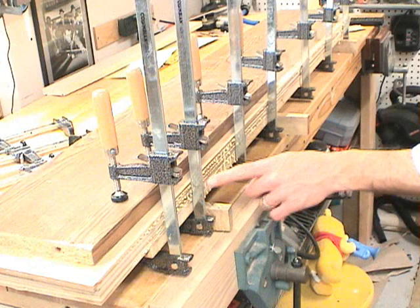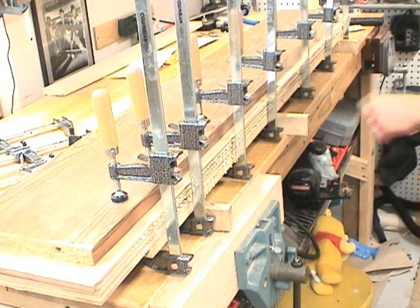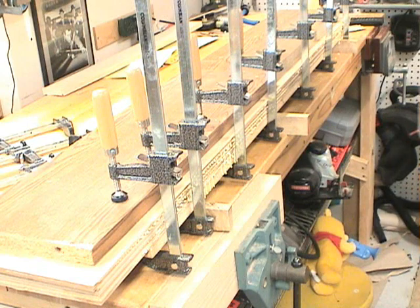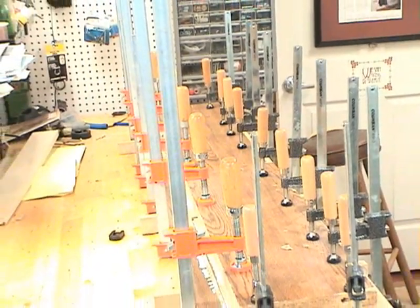You can tell you're getting good even clamping pressure when all the way along the glue starts to squeeze out at the seam. That's a good sign — we've got enough glue in there and we've got good clamping pressure. If you have the clamps, use them. The more clamps, the better.